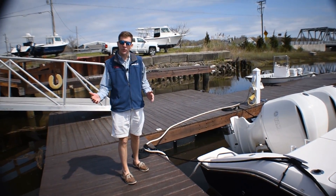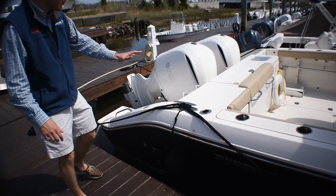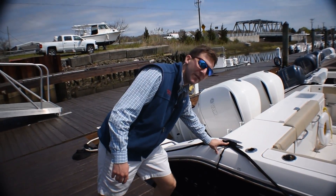Last but not least is your stern line. Your stern line goes from the dock to the boat and this prevents the boat from sliding this way and keeps it close to the dock at all times.